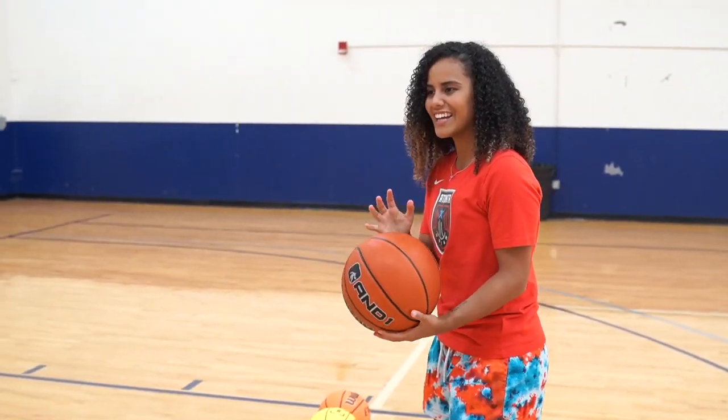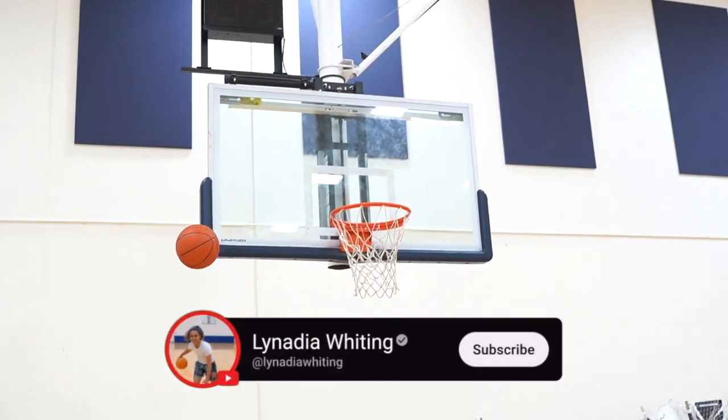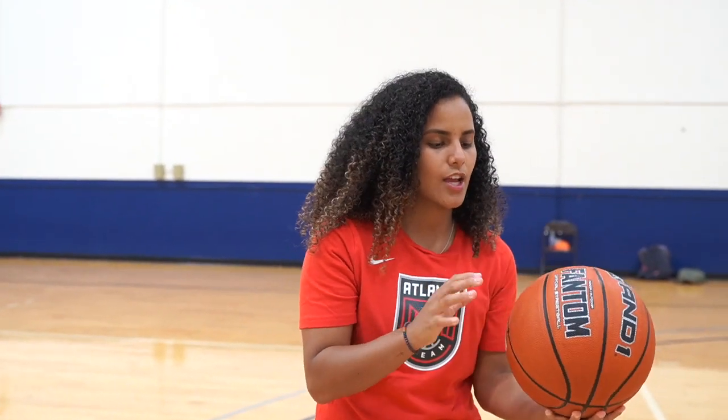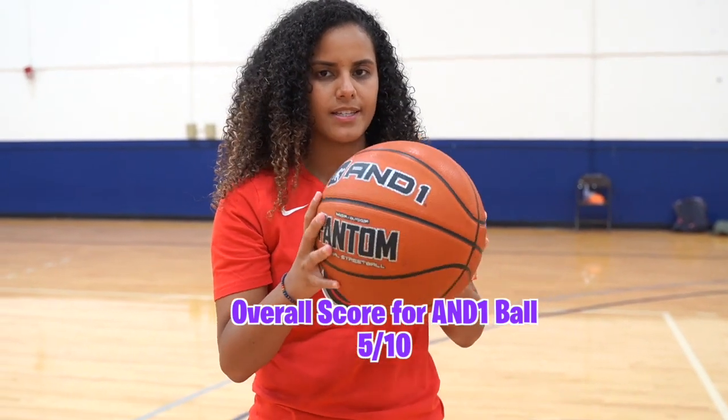When it comes off my hand it kind of scrapes my hand — that's how rough the ball is. Four out of five. So far honestly the basketball is not horrible. With the price point at five dollars for the And One ball, I think keeping it indoors it would last a long time, but outdoors it's going to get ruined quickly. I'm going to give it a five out of ten.